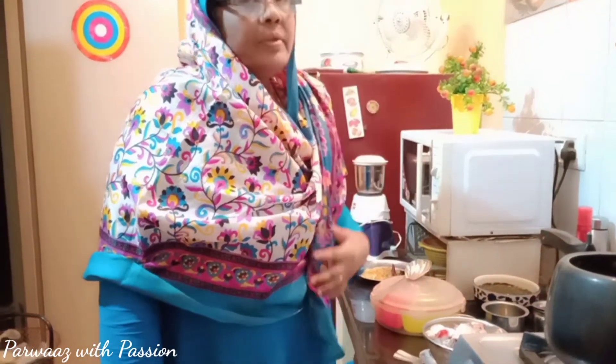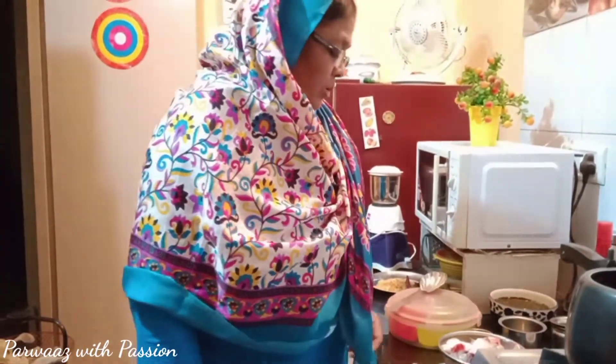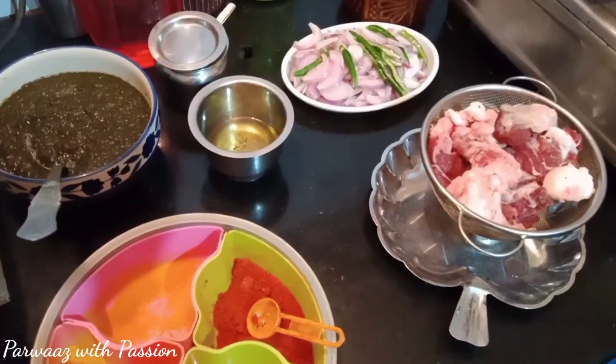असलामुअलेकम, कैसे हैं आप सब? उम्मीद है सब ठीक होंगे, खुश होंगे, अपने-अपने घरों में महफूज़ होंगे। अलहमदुलिल्लाह, हम भी खैरियत से हैं। तो चलिए, आज लंच में बनेगा मटन अमबाड़े की भाजी।